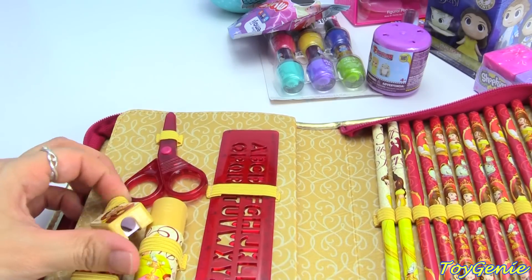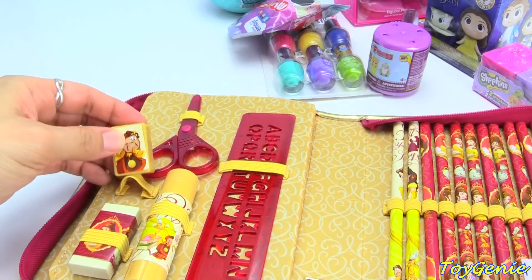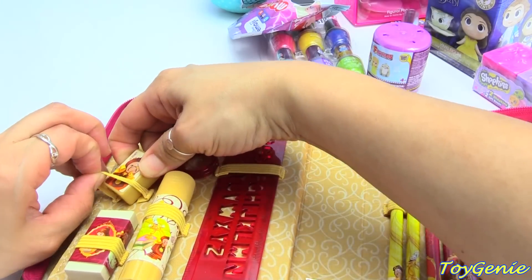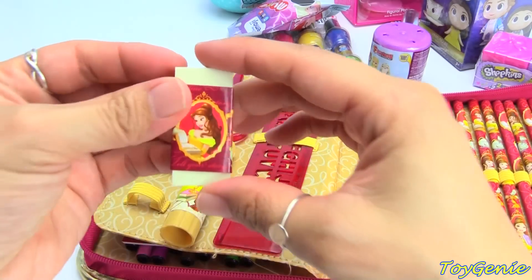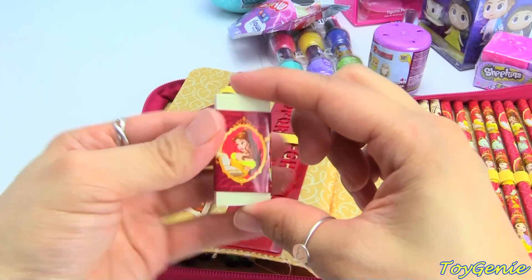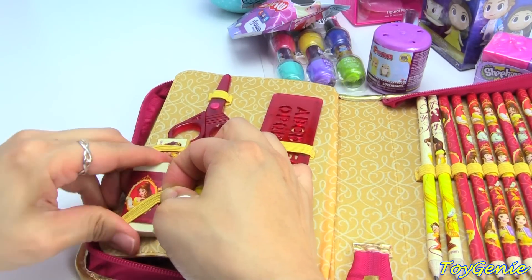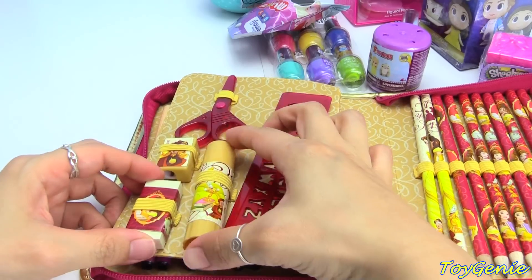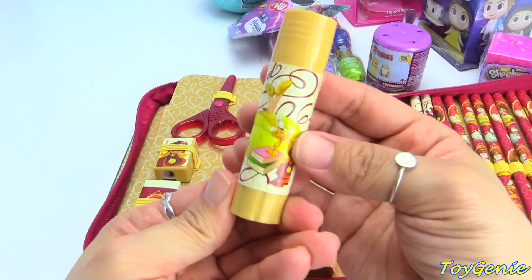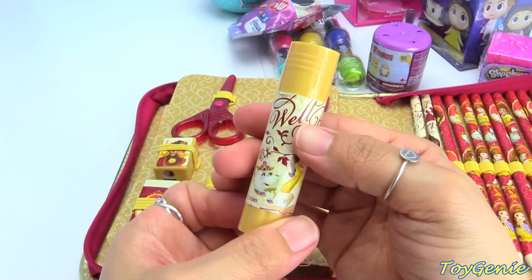We have a pencil sharpener with Cogsworth on it. We also have an eraser right here and it's got Belle — she's reading a book. Here is a glue stick, it's also got Belle on it, she's also reading a book, and it says 'well red.'